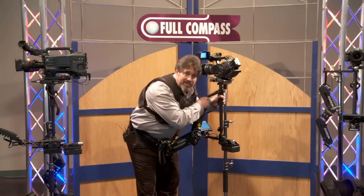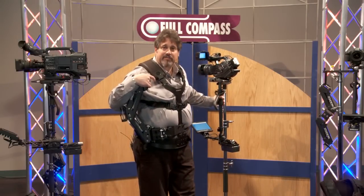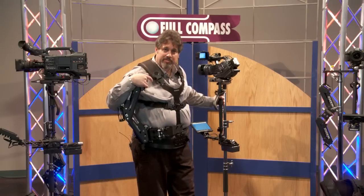If you have any questions about the Steadicam Scout or any Tiffin Steadicam, contact Full Compass, or check them out at FullCompass.com.